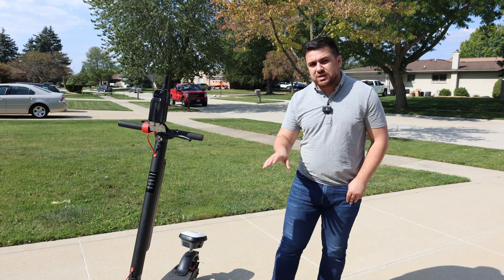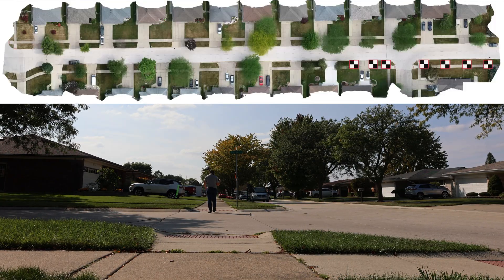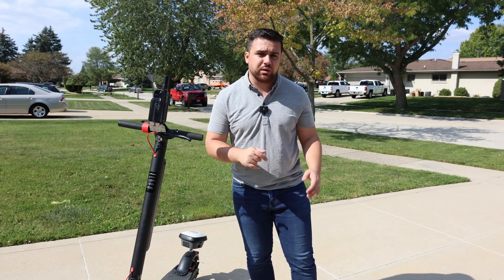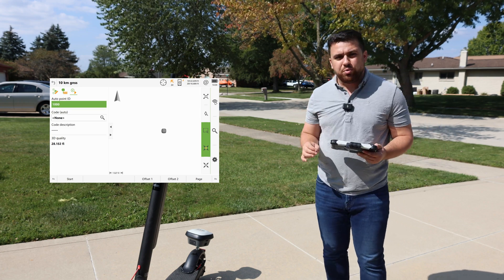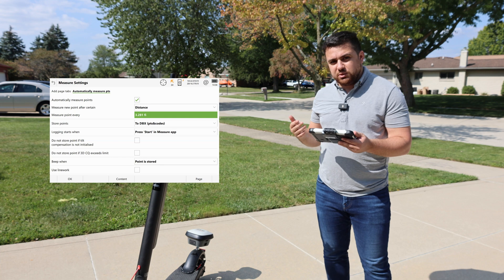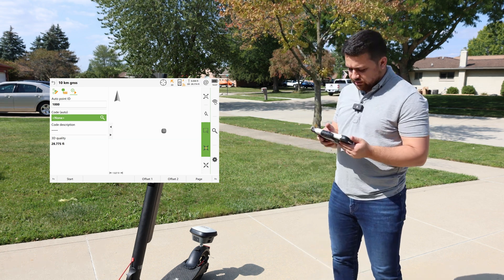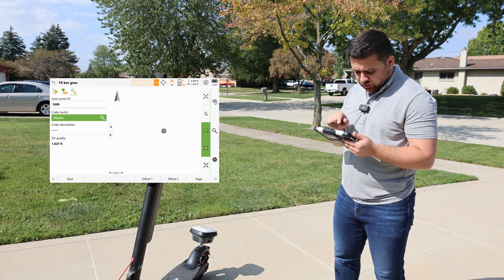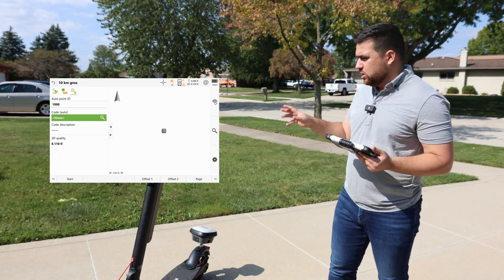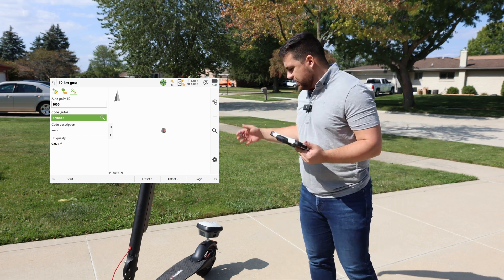The ground truthing system validates trajectories, but to validate point cloud accuracy we'll use 43 checkpoints collected with the GS18i along the study area, comparing coordinates at 10, 20, and 30 km/h. In Leica Captivate software, I set auto points to be measured at one-meter intervals. I connect to an NTRIP caster to get RTK corrections — RTK is initialized. I then wiggle the scooter to initialize the IMU for tilt compensation, and now we can start collecting data.